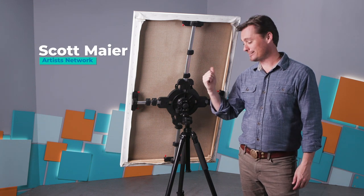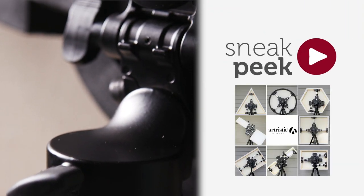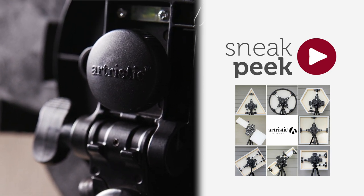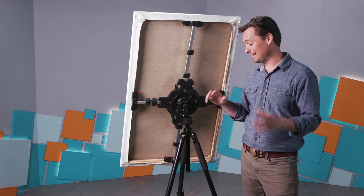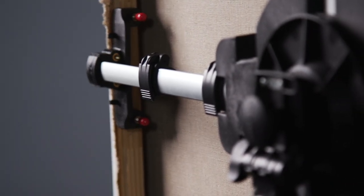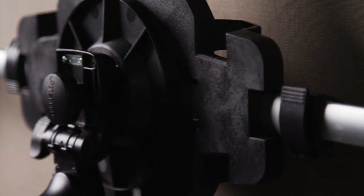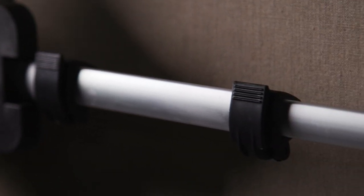Hi there, I'm Scott with Artist Network and this is the Artristic Easel. I'm taking a look at this for the first time and I have to say this is really a fun thing to play around with. You may be looking at this and be a little confused about what you're actually looking at, because it really does change the way we conceive of a canvas support or an easel.